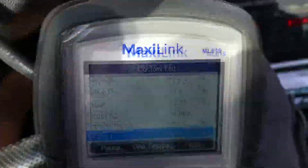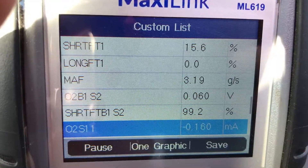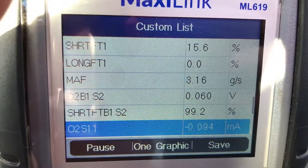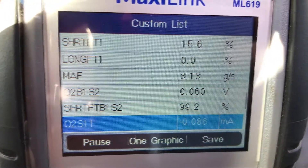Just bringing my car up the ski hill here. See if I can get the long range fuel trim to sort out — and it did. It was stuck at 25% forever and now it's down to zero. The short range is up though, which is weird. Just sitting here at idle. So it's looking okay.